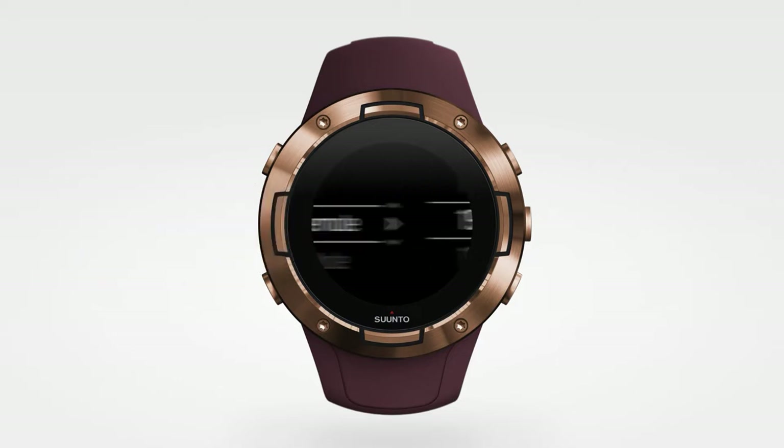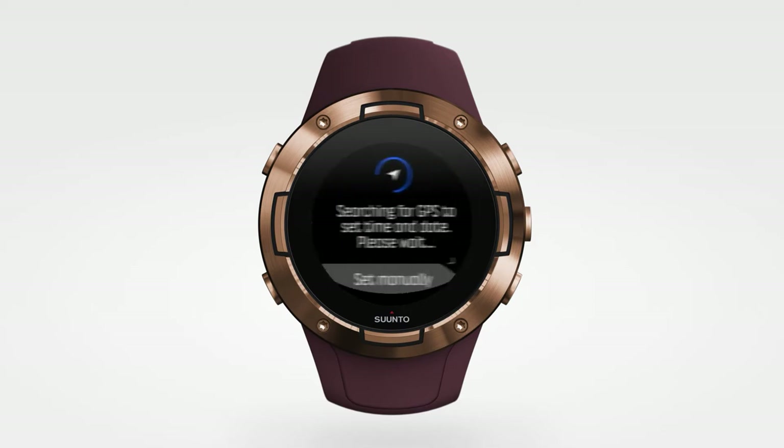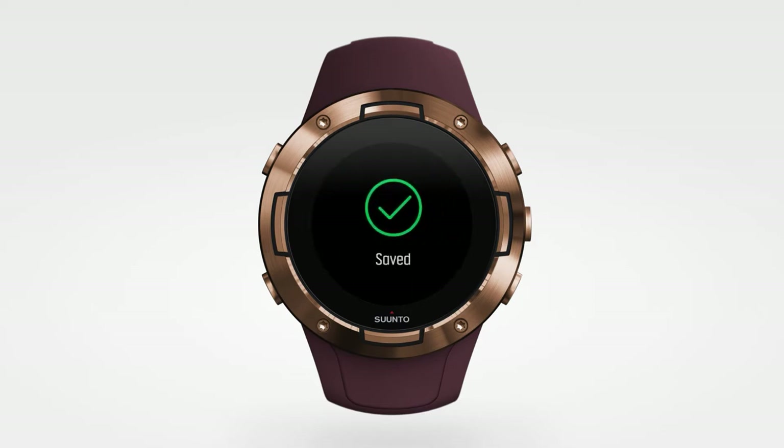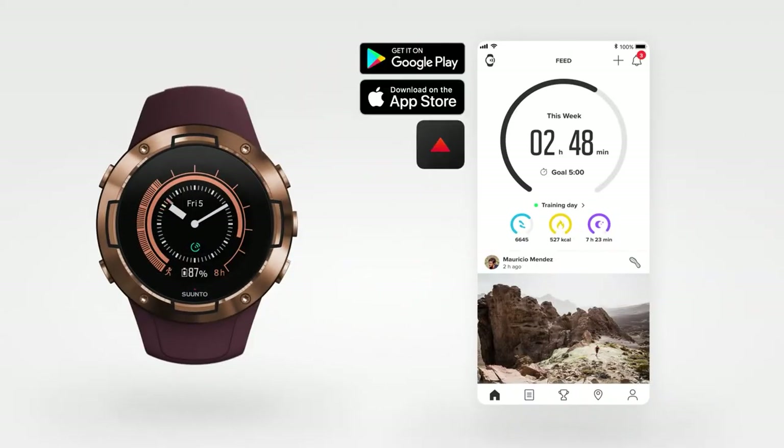The Suunto Watch 5 is a good alternative to the Garmin 245 Music, but due to uncertainty about the brand's future, I would recommend proceeding with caution. Who knows what this new parent company will do with the brand, if anything.